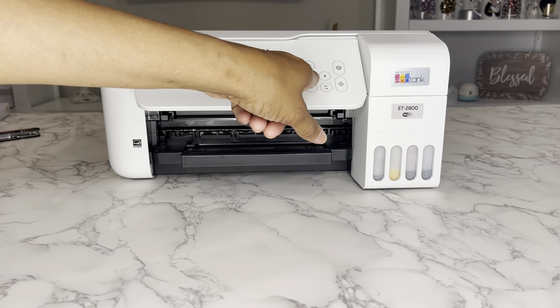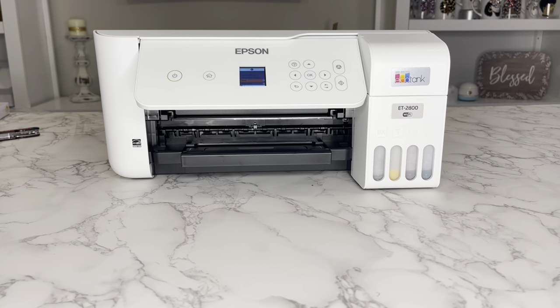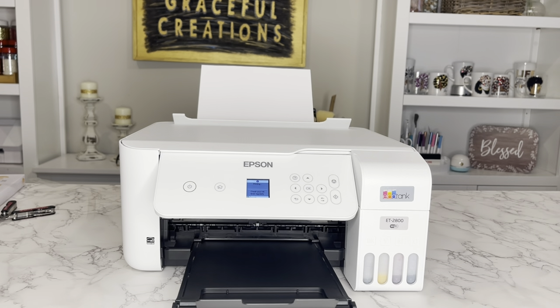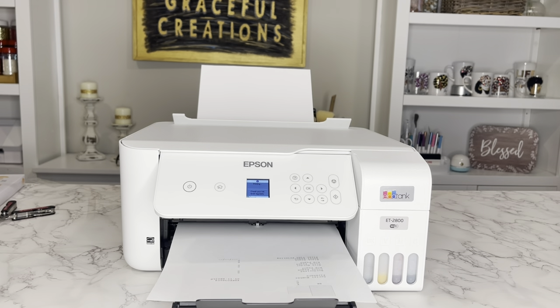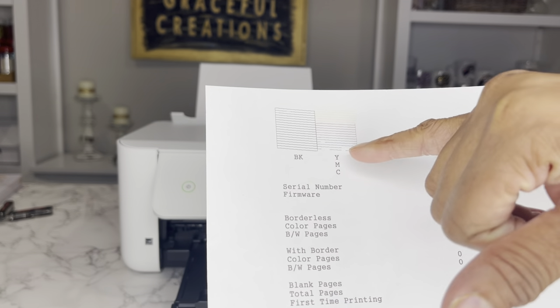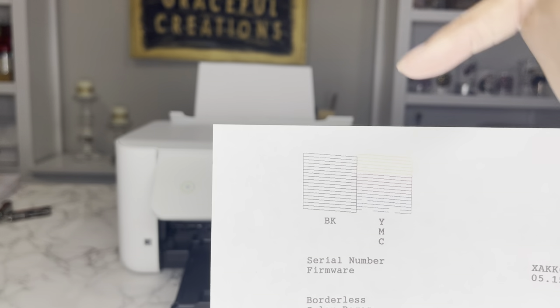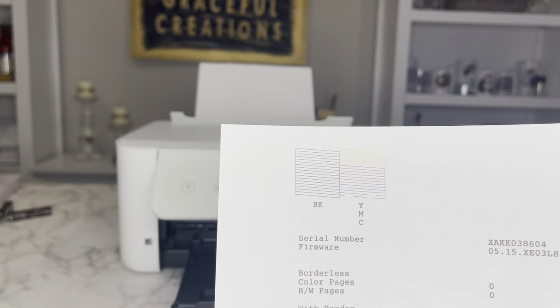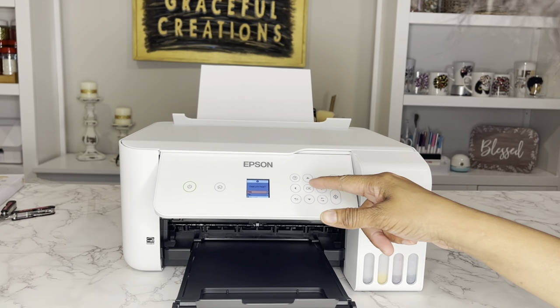The installation is done. I'm going to click OK, and I'm going to do a print head nozzle check — we're just checking the print quality right now before we actually run it through. So I have some broken lines. I'm not sure if you can see it, but I have some broken lines right here and just a little bit right over there. It says, are there any missing segments? I'm going to click yes — clean print head.